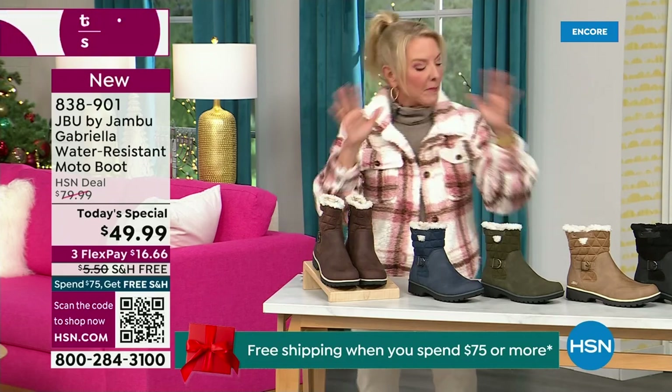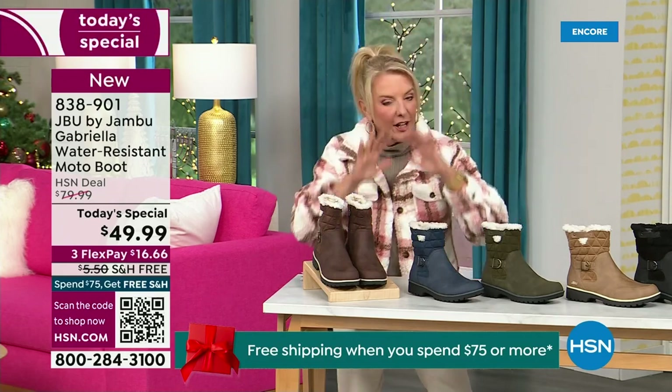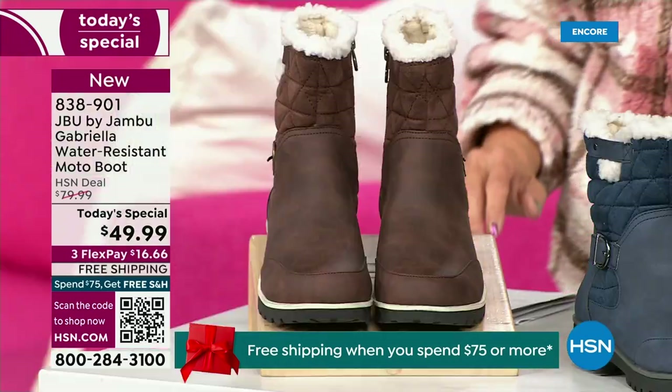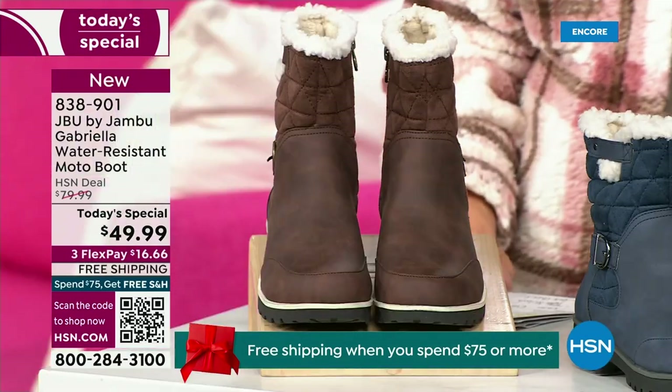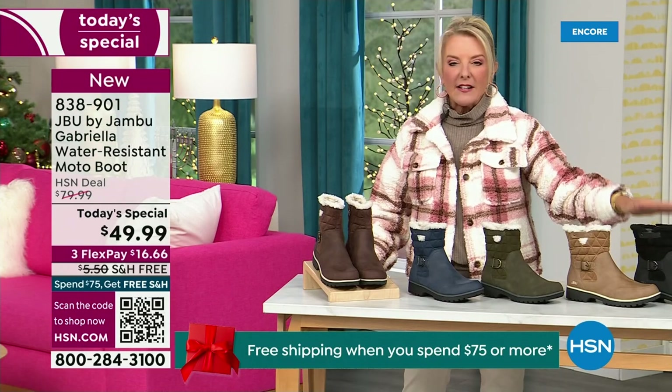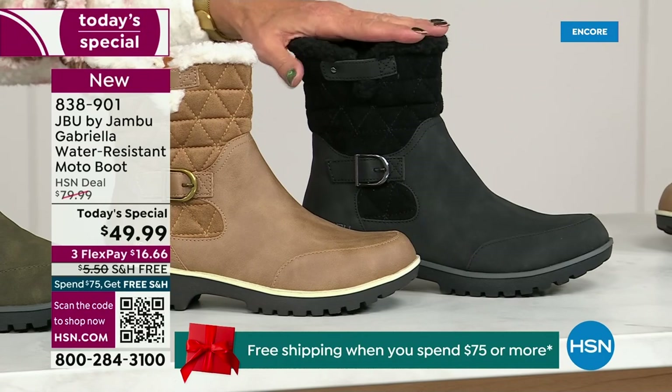I'm going to go over the colors, the sizing, and what's available. And then I'm going to surprise you in about five minutes because this is incredible. Starting on this end, we have your classic black — always a perfect favorite. That's your beautiful black.